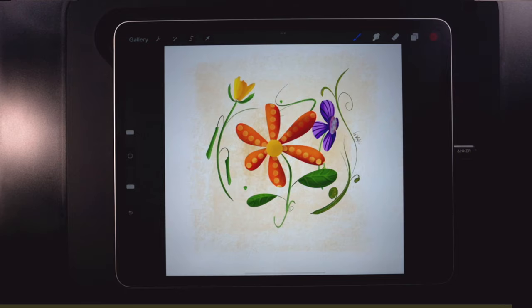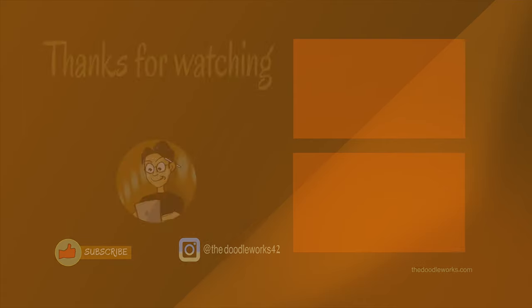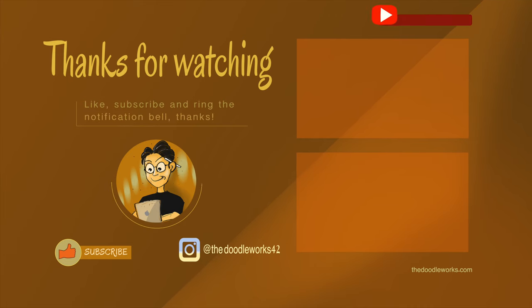There's more stuff coming, so make sure you subscribe. Gotta go, bye!